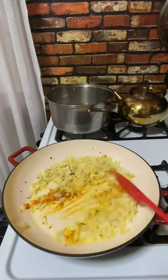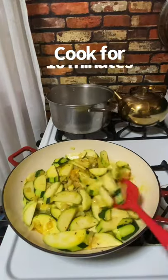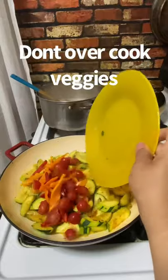Add olive oil, garlic, salt, pepper, and a little bit of turmeric because it's good for you. Add the zucchini and let it cook for about 10 minutes — don't overcook it. Let the pasta boil.